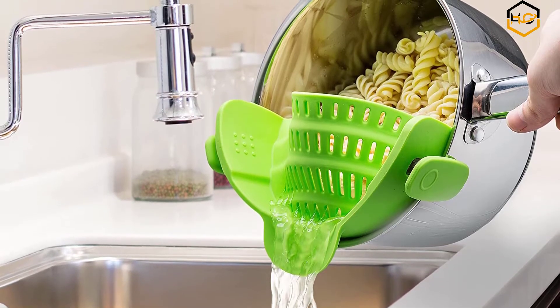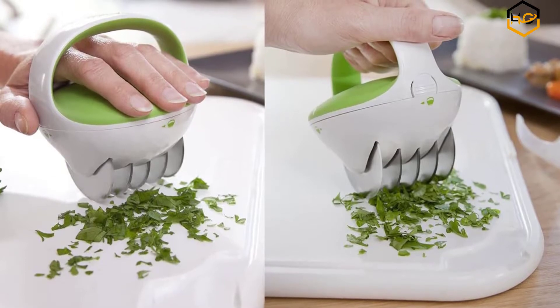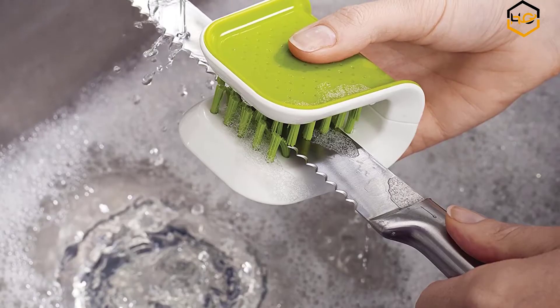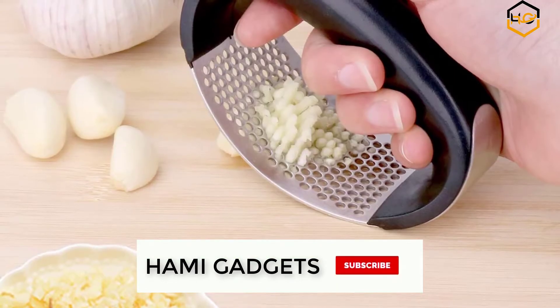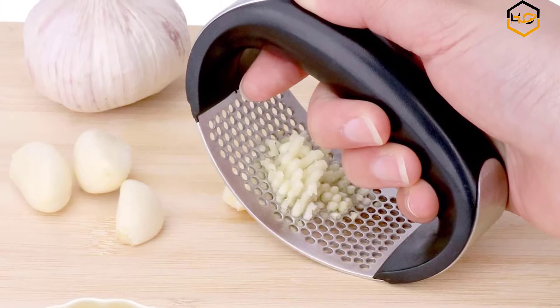Hey guys, in today's video you will be checking out some of the useful kitchen gadgets available on Amazon. I have combined them according to their quality, capacity, price, user satisfaction, and ease of use. You can find more info about them in the description box below. Make sure to subscribe to my channel and hit the bell icon to be the first to know about any new videos.